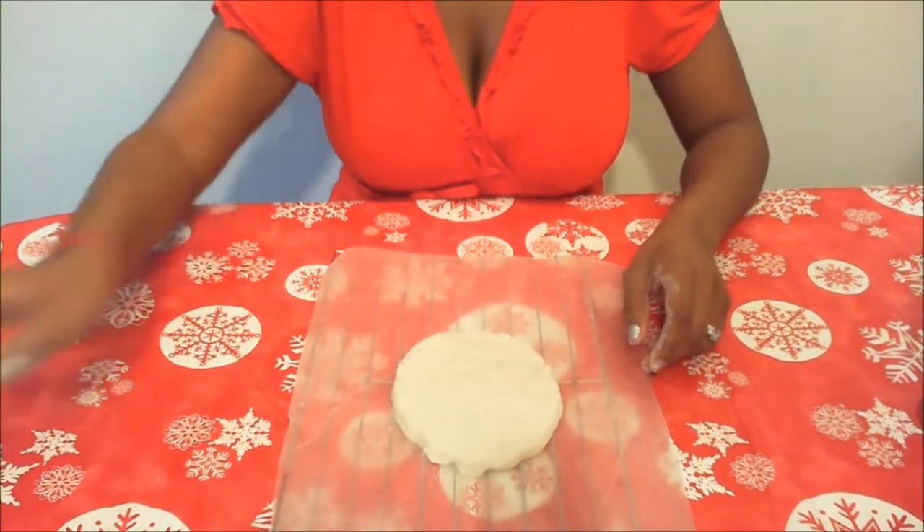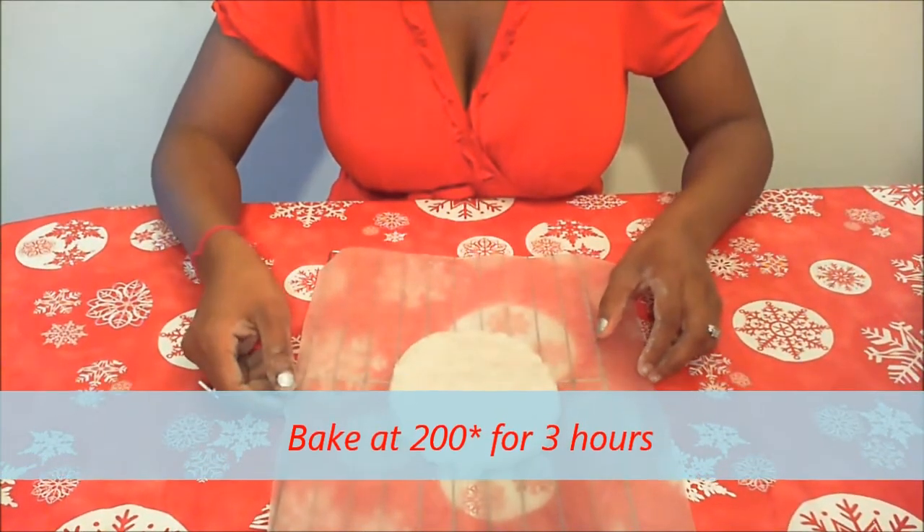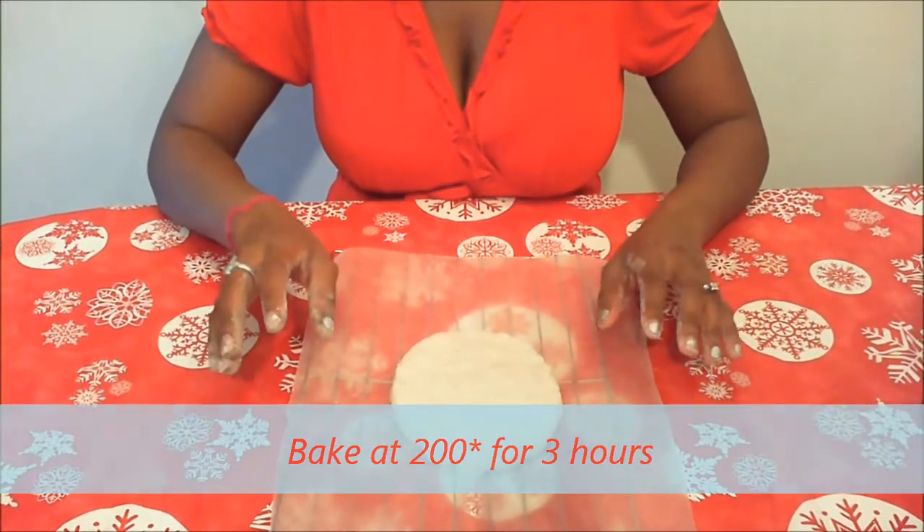Make sure you bake this for about three hours on 200°F. Bake at 200 for about three hours and then it should be done.